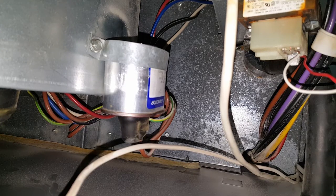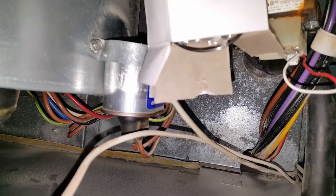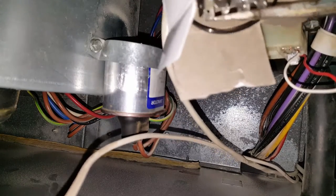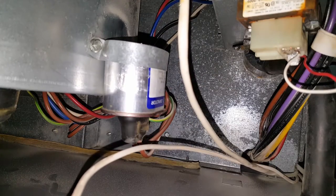I found out that the capacitor was going out because the unit was not starting — the fan was just kind of going wrong. I'm going to put on some gloves and use an insulated screwdriver. We're going to discharge the new capacitor first to make sure there's nothing in there. I'm going to cross the two terminals to make sure they are good and dead.